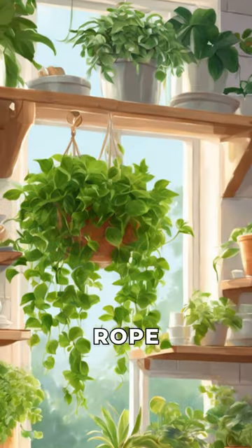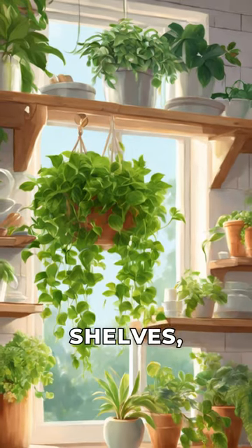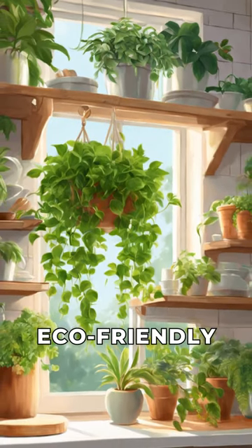Attach strong, biodegradable jute rope to the pallets, creating a tiered shelf design. Add potted plants and herbs to the shelves, bringing the beauty of nature indoors in an eco-friendly way.